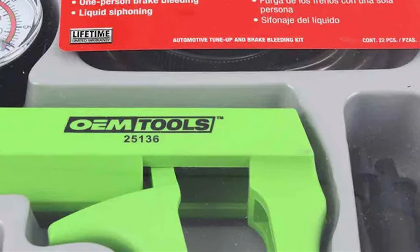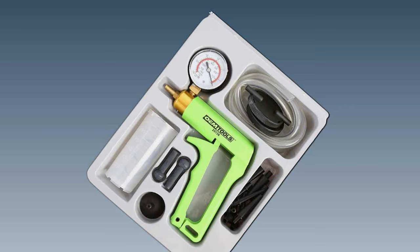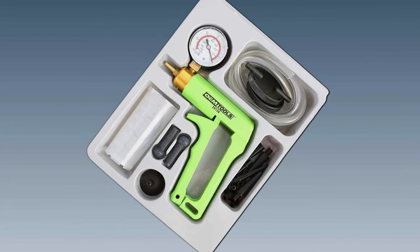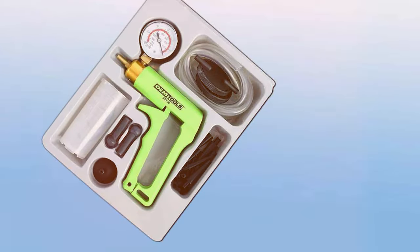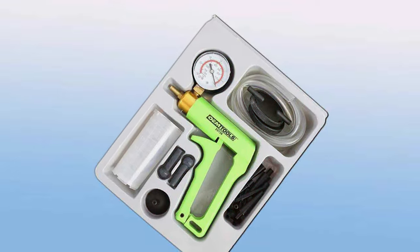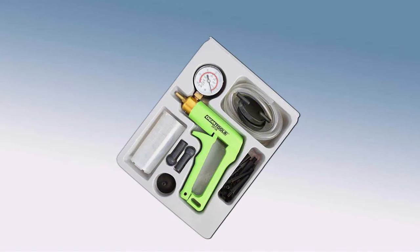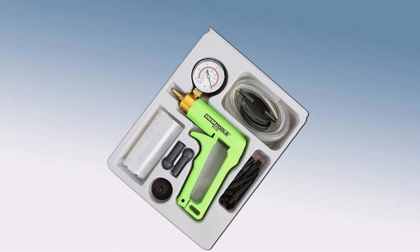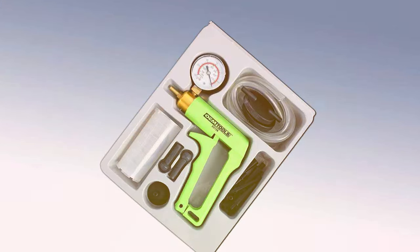In terms of features, this kit excels with its comprehensive vacuum pump, which not only aids in bleeding brakes but also allows for various other automotive diagnostic tests — making it an all-in-one solution that adds great value. The ease of use is another strong point; clear instructions and a straightforward design make it accessible to users of all skill levels. The efficient design means less time on setup and more on the actual maintenance task. The OEM Tools 25,136 is a reliable, versatile, and user-friendly option, perfect for those who prefer to work independently on their vehicle maintenance.